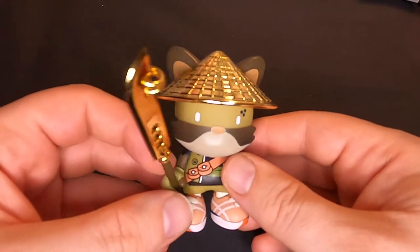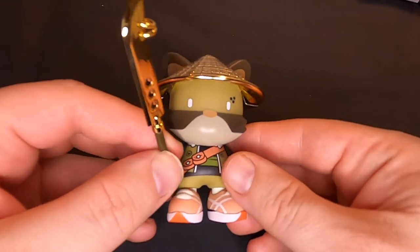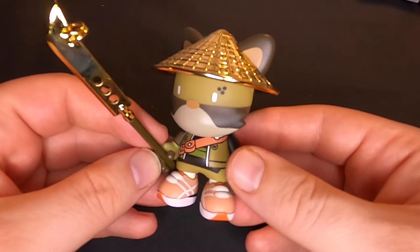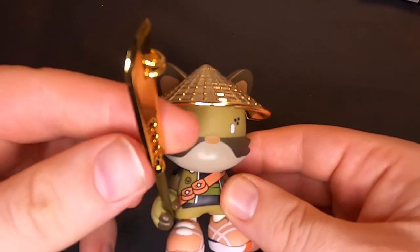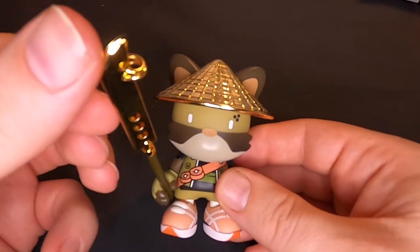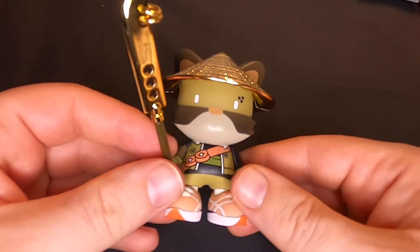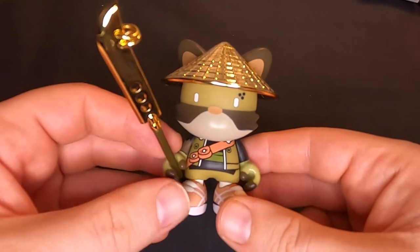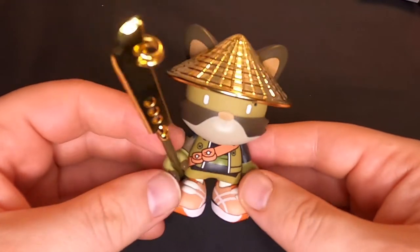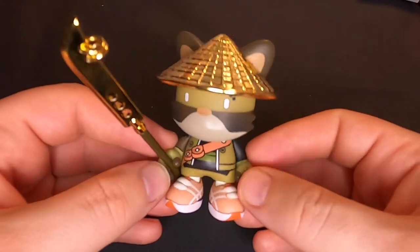So we've got this 3-inch DJ Woo Kid King Janky. Accessories: got the blade — super sharp. We've got the golden bamboo hat. This is quintessential hook G. This is gold life but in a new world of Superplastic.